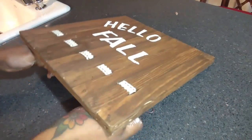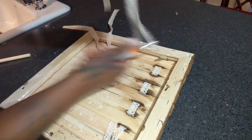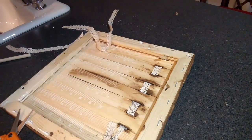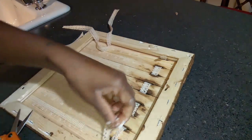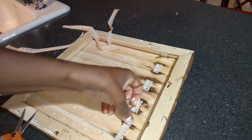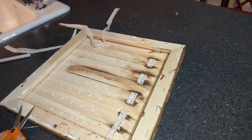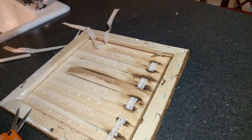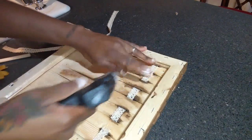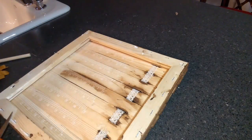After you lace that through, I'm going to flip it over and cut it. I'll take my glue gun and put some glue into a spot where I can pull it so it stays tight. I'll add a little bit more glue, then do the same over here — find a spot, add glue, and it should stay. Then flip it back over.